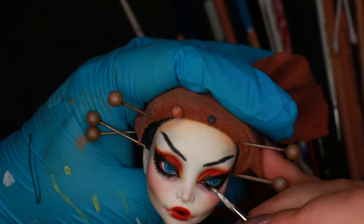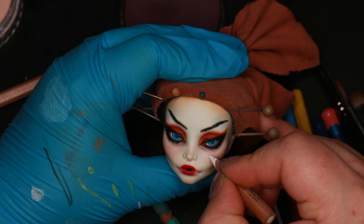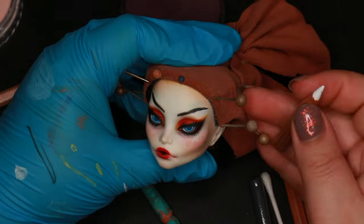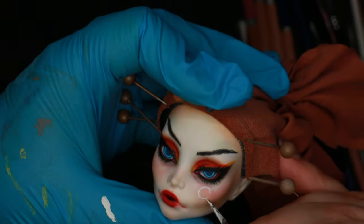Most of the other dolls in this series have the mark of the planet they represent on their face somewhere. I didn't want to do the mark on the forehead because I had already done that on several of the dolls, so I put it on her cheek instead.